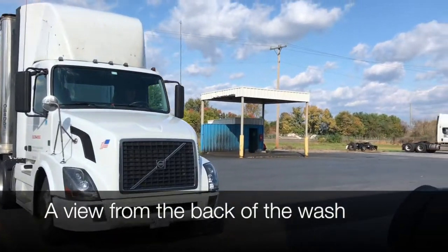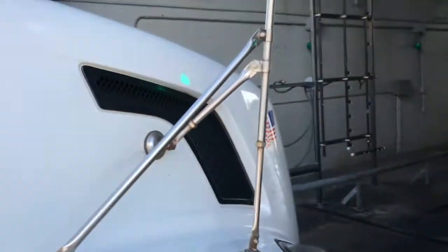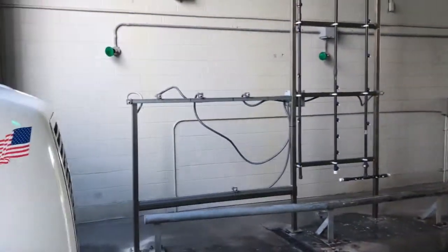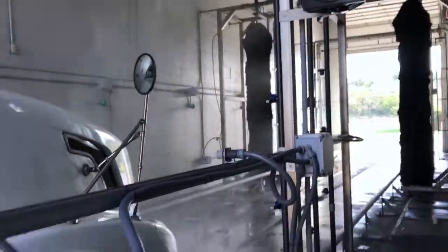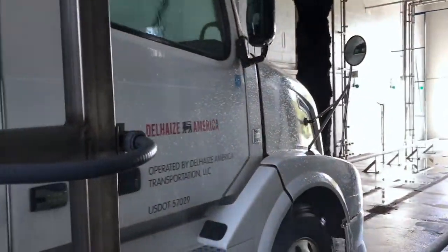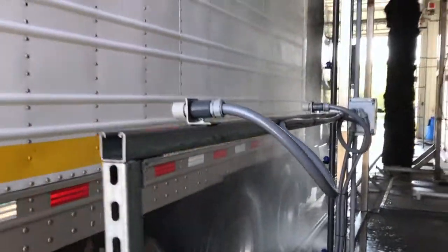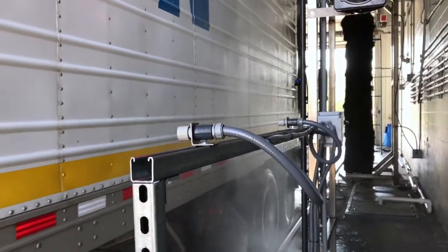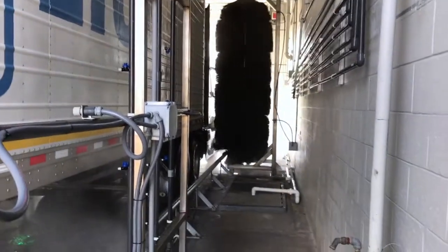As you can see, we have a tractor trailer entering the wash. Traffic lights are green. He's going to hit the first photo eye and the chemical starts spraying. The light turns red — keep going. You can see soap being applied. We're going to hit the first photo eye on the sides. The turbo nozzle arch just came on and you'll see the brushes come on — brushes begin spinning.